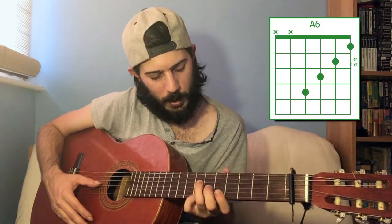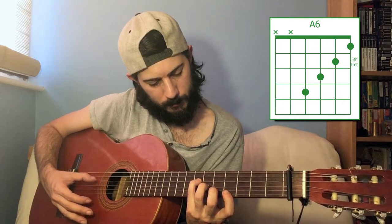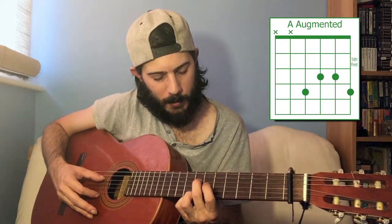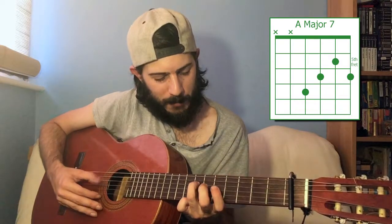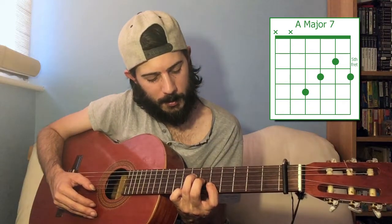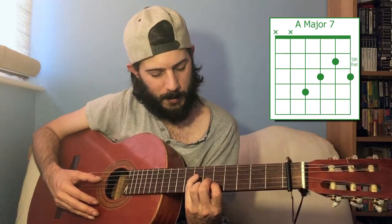To get A6, we have this sort of F major seven kind of shape in standard: seven, six, five, four — lovely. To play A augmented, you want the seventh fret on the first and the fourth string, and the sixth fret for the third and second. A major seven: seventh fret fourth string, sixth fret of the third, fifth fret of the second, and sixth fret of the first string. You'll probably use your little finger on that seventh fret for the fourth string.